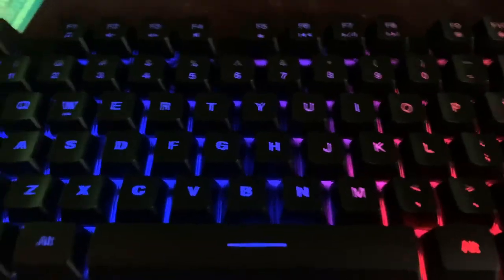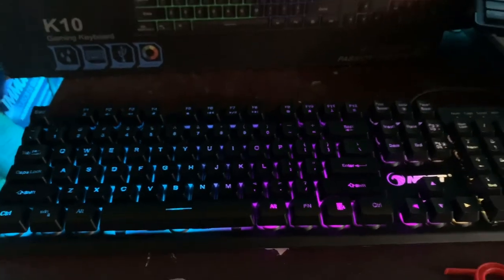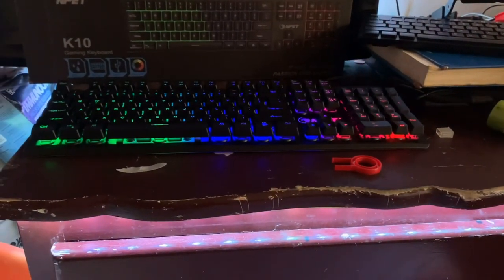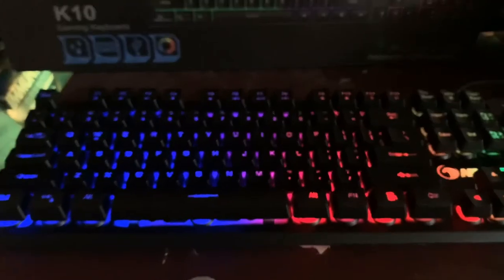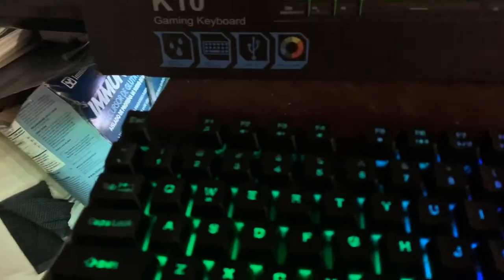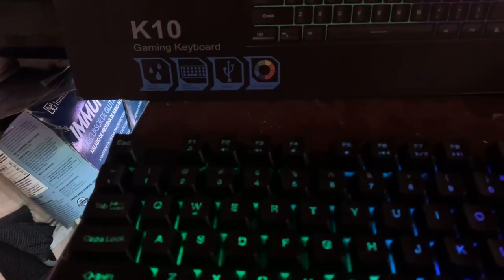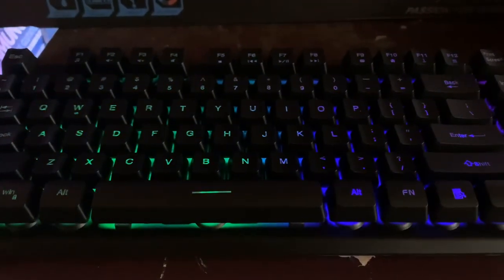I definitely recommend this keyboard. I'm really excited to use it and it's going to match with my changing LED lights. I know it's kind of unconventional to use a keyboard on a PlayStation, but this is the first step — eventually I'll save up and buy a PC. Thanks for watching, if you're interested I'll link it in the description. Hope you guys enjoyed the video, peace!